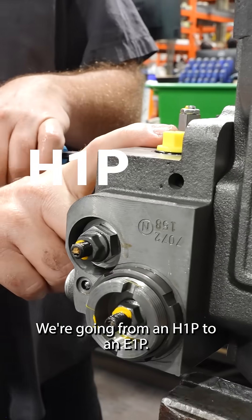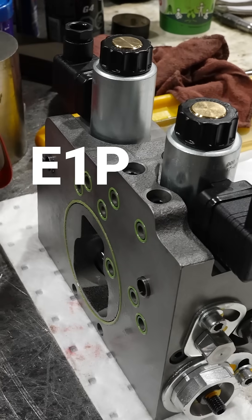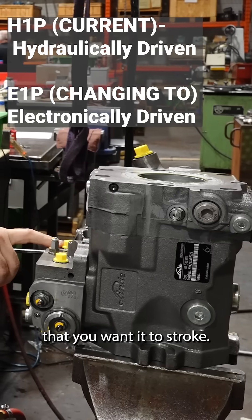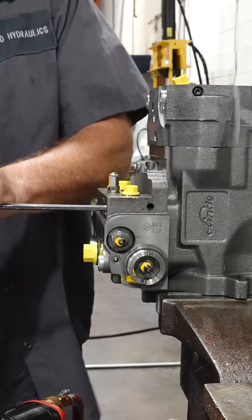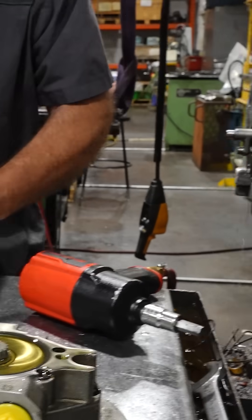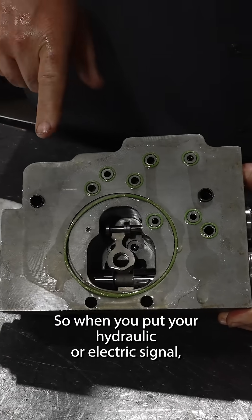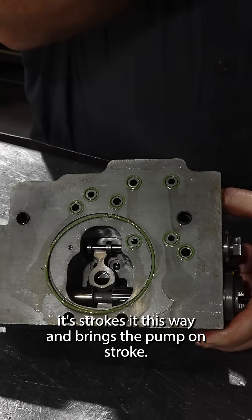We're going from an H1P to an E1P. This is hydraulically driven, so you've got to send a hydraulic signal to the side that you want to stroke. That one is done with electric. The control has got a mechanical linkage that attaches to the cradle, so when you put your hydraulic or electric signal, it strokes it this way and brings the pump on stroke.